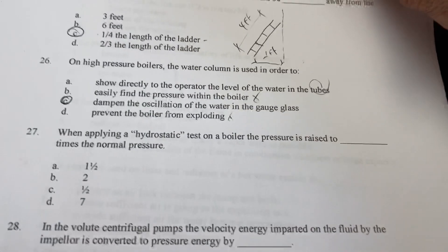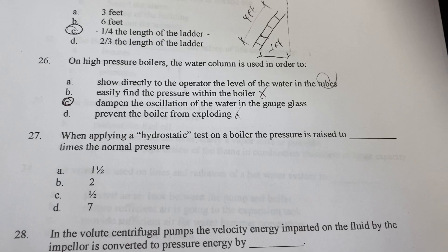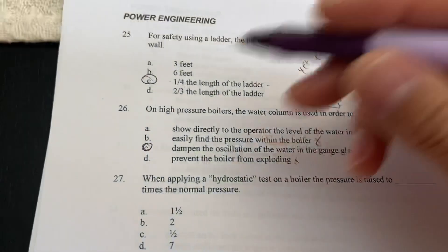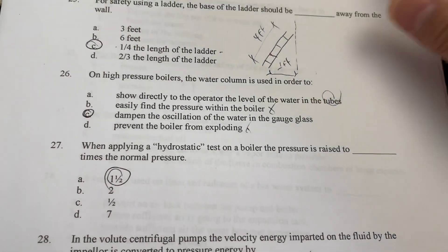When applying a hydrostatic test on a boiler, the pressure is raised to one and a half times the normal pressure.